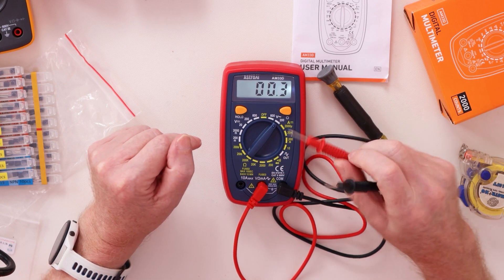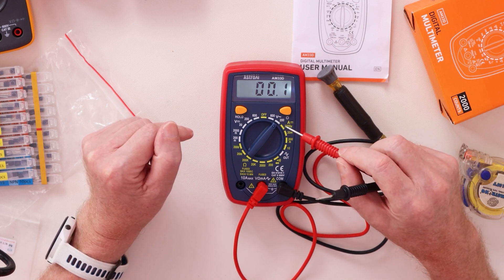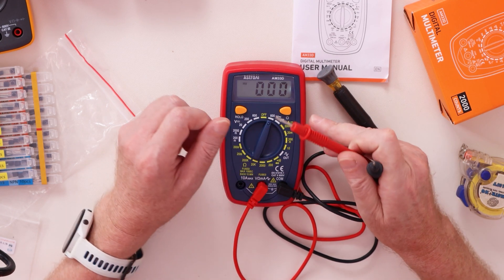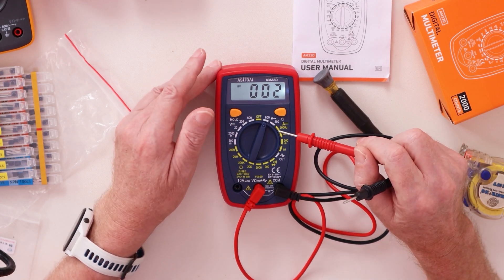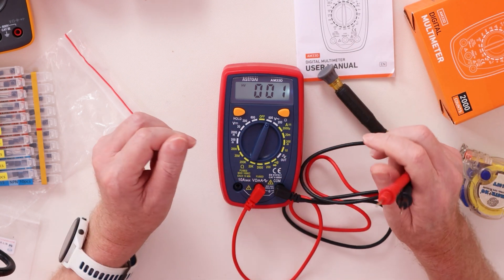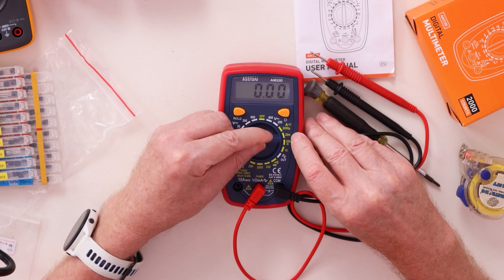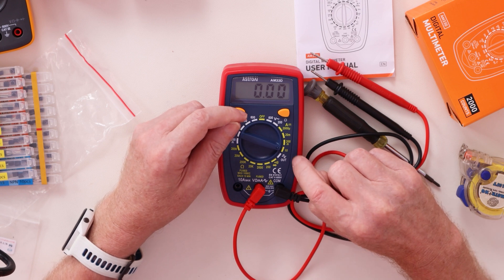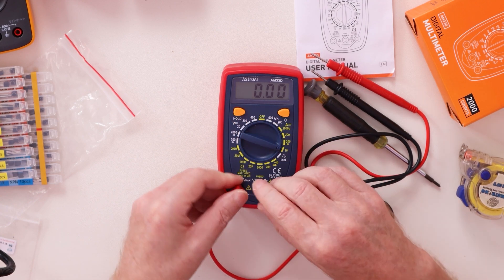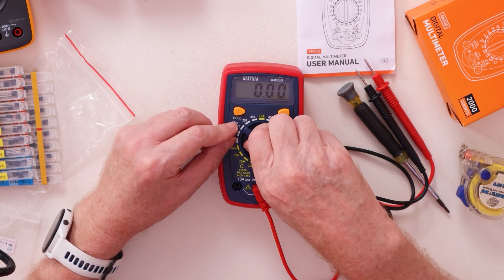You see the little snake symbol — that means AC. So the 200V setting is for 120 volts in the US. If you are using a higher voltage like 220 or 240, you put it on the 600 setting. For amps, the next ones down are micro amps and milli amps, and then amps. For normal amps you move the lead over to the amps input. You can also use the hold button on it.